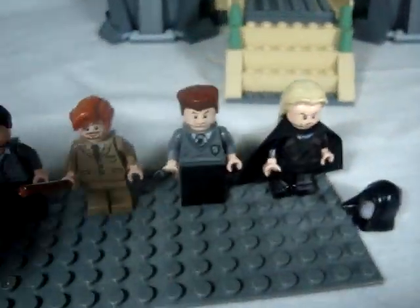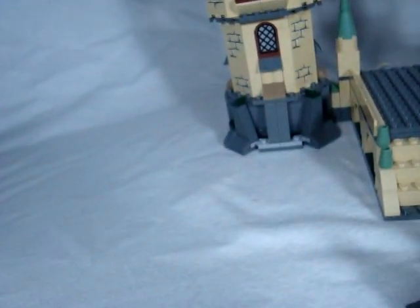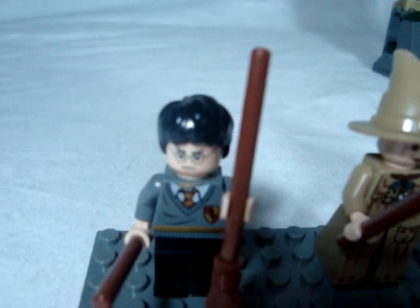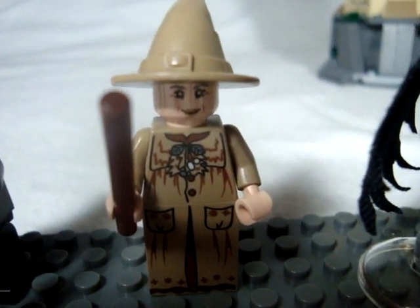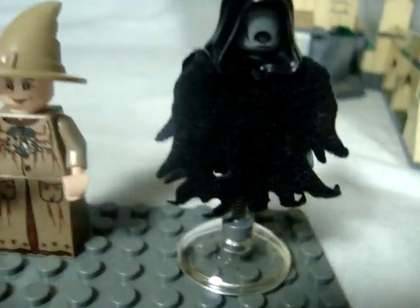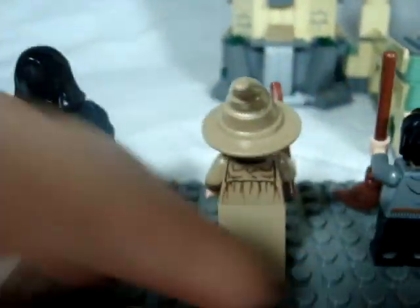Now I'll show you the minifigures. You get Harry Potter with his wand, and then you get Professor Sprout, which looks very nice with her dress. You also get another Dementor — I have three now, so that's pretty cool. She has a nice tan hat and back printing.